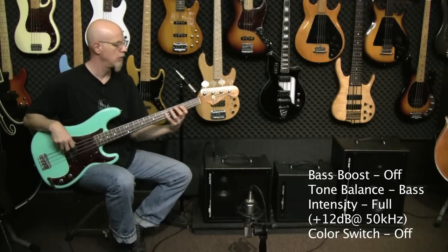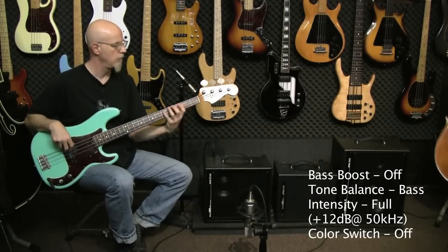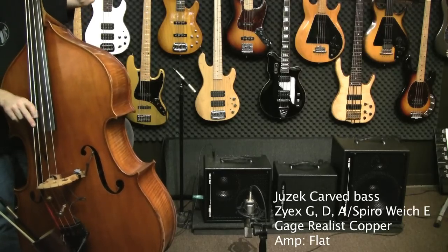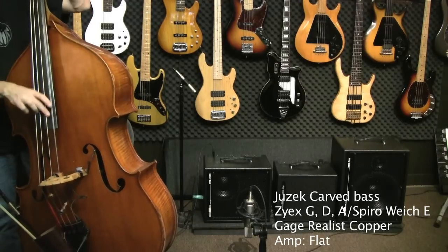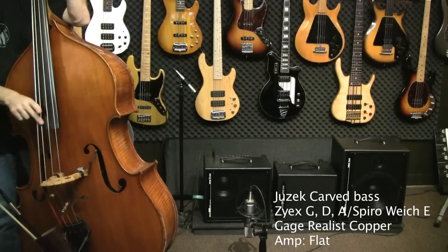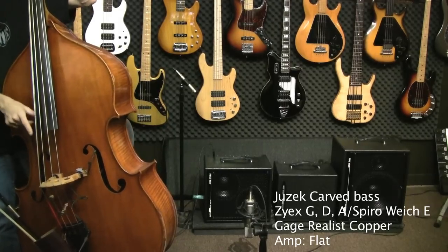For a little contrast, let's hear the amp with my '72 P bass with the 15-year-old LaBella flatwounds. Dark stuff. That's nice.